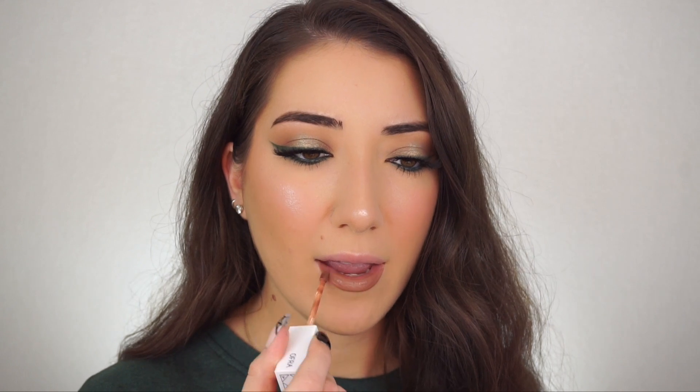I'm going to the Ofra Long Lasting Liquid Lipstick in Sobe — S-O-B-E. I'll link it down below. And that is it! This is the completed look of my soft green smoky liner.